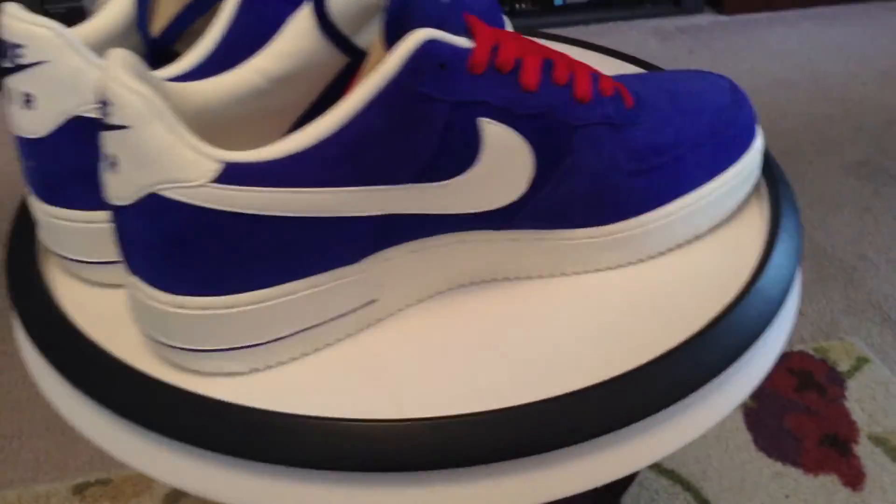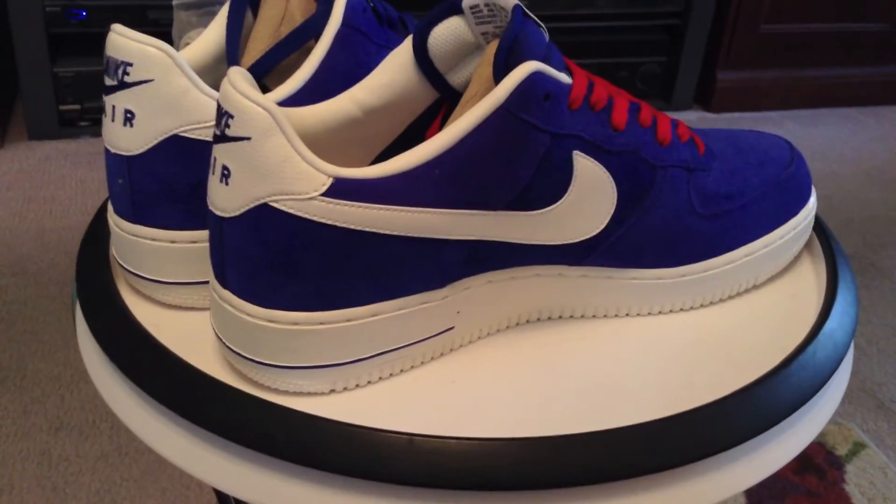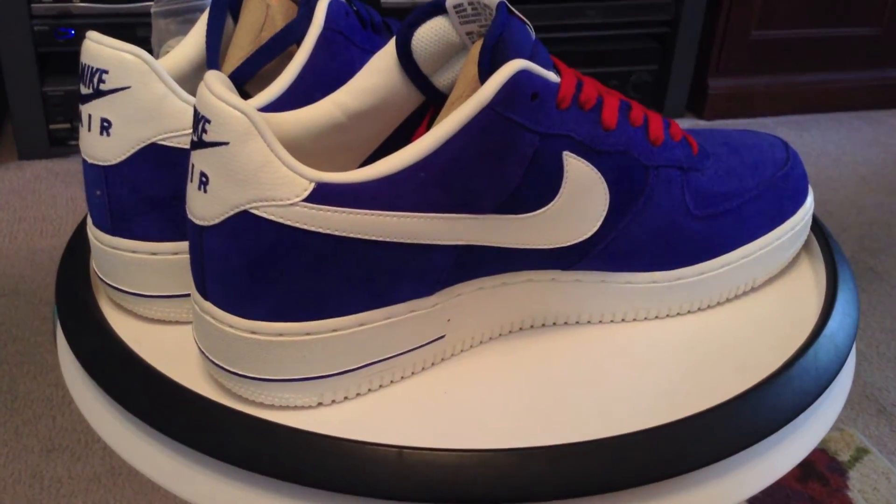Blazers, Air Force Ones, the blue shoes — good stuff.